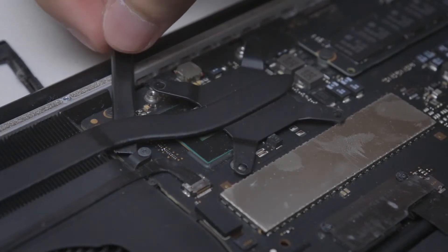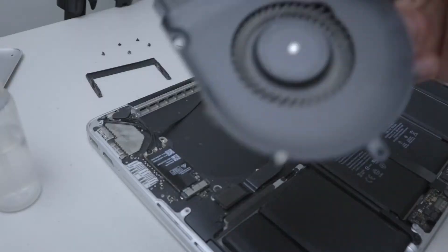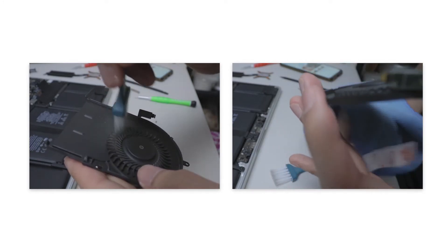Now I'll remove the fan and heatsink. I'll brush it off using a brush — the same brush I used to brush dust from a keyboard. I also use a microfiber cloth to wipe down areas.